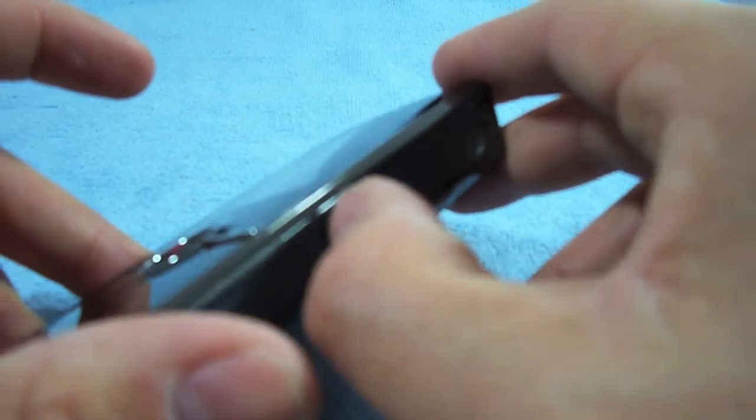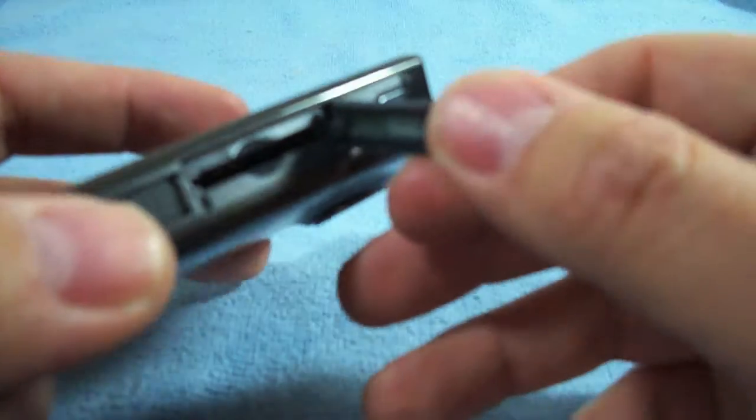To the side it has the power button. It also has a slot for the SD card — you can pop that out and put in the SD card right there, up to 32 gigabytes.